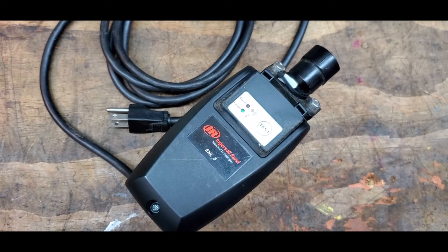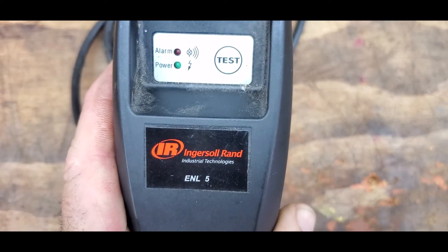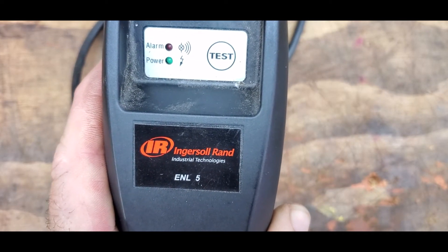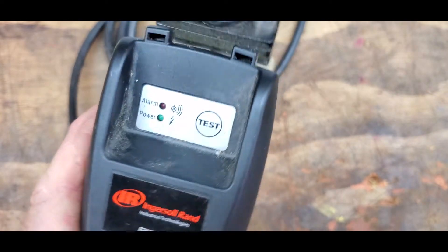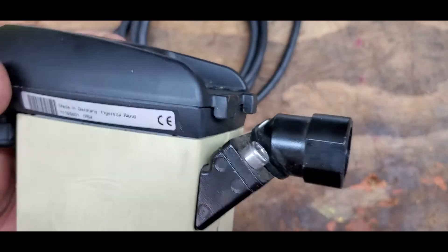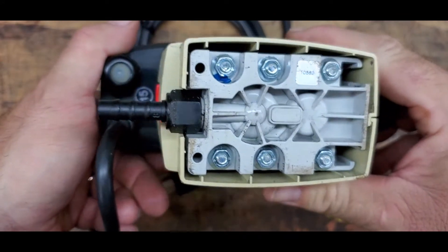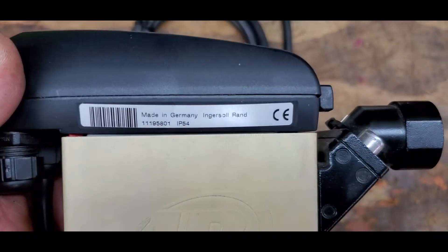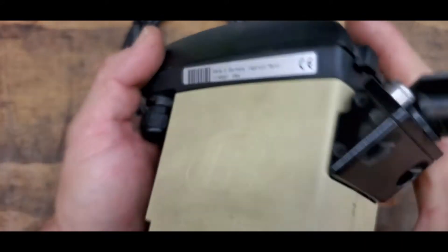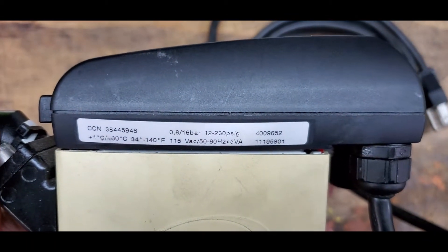This is the model we're going to be installing — it's the Ingersoll Rand ENL5. This particular model doesn't use any air to drain, so you don't lose air over time. Made in Germany, it's good to 230 PSI.